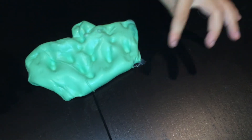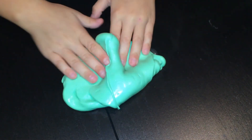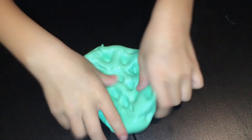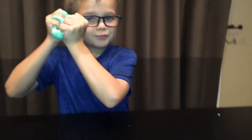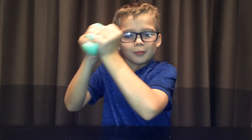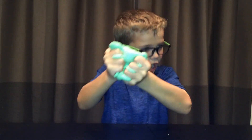Oh, bubble - pop pop! Let's see if we can make it pop. Oh! Pop, crackle, crackle, snap, pop, crackle, snap, pop!